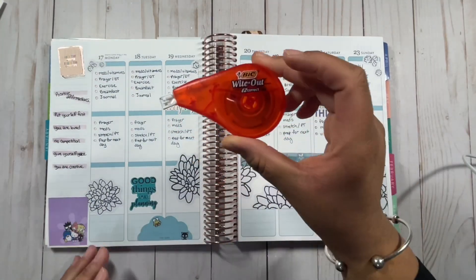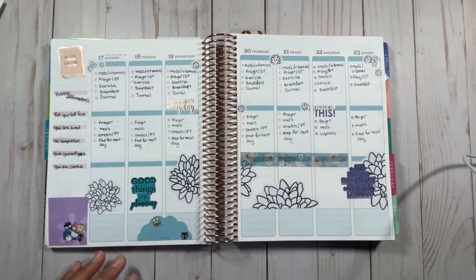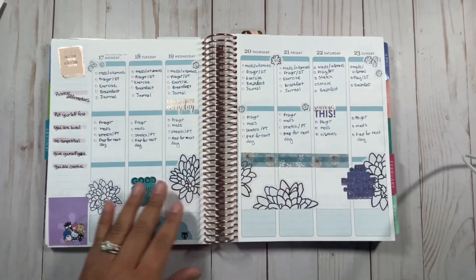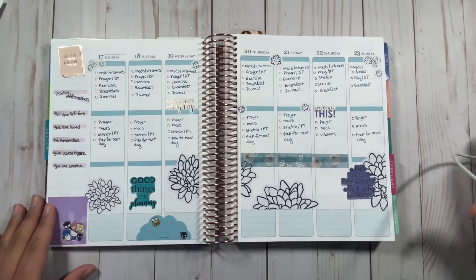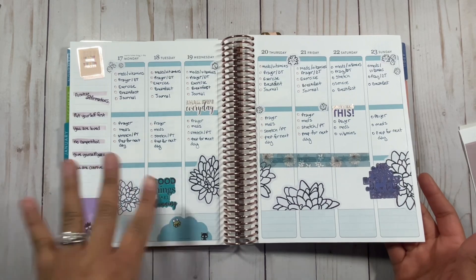The whiteout I use is this one right here — I do have a link to my Amazon shop if you're looking for this specific one. I would use that to cover things up if I want to. This week I didn't go against the blue; I just dealt with it and enhanced it.